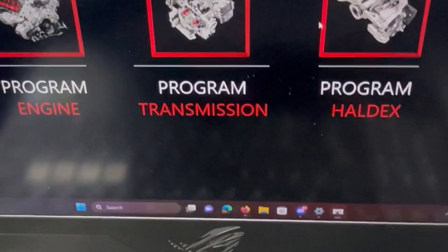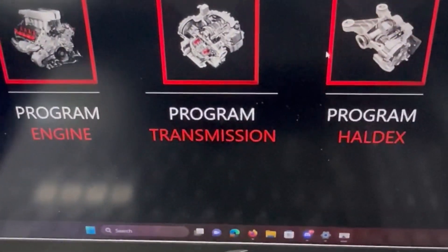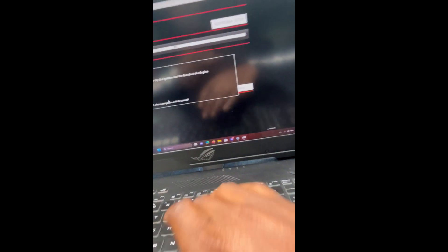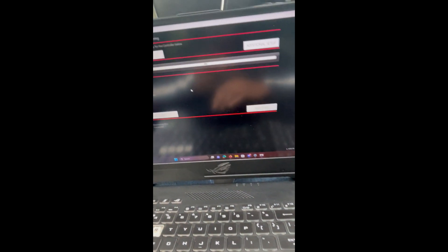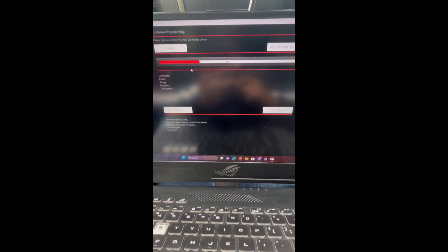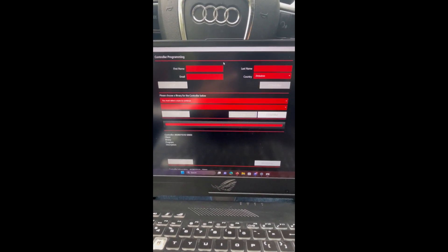Once signed in, this is your interface. You have your engine program, transmission program, or program for your holodex if you have one. We're going to go to the engine program first. It prompts you: please power up ignition but do not start the engine — basically accessory mode. Press Y when complete. It will then search for a firmware update from the server, discover the ECU connected, and begin loading. The next page will prompt you for your first name, last name, email, and course.